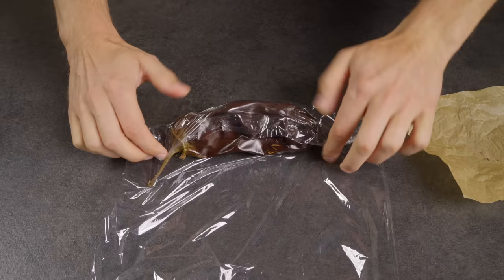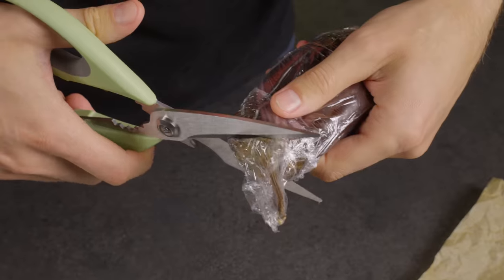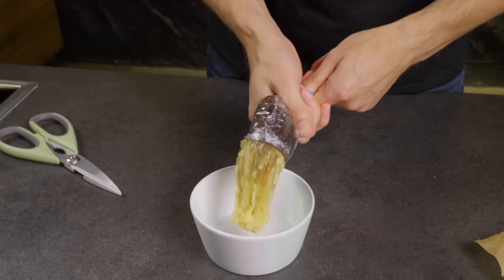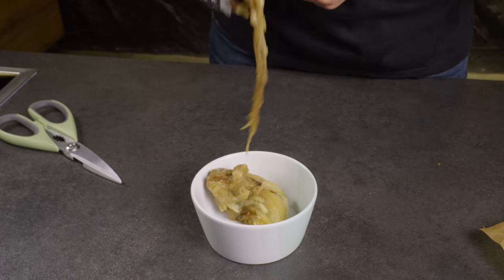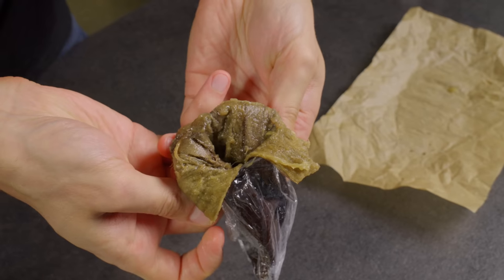Wrap it in plastic wrap, cut off the tip, and simply squeeze out the flesh with your hands. Look at that! Only the skin is left.